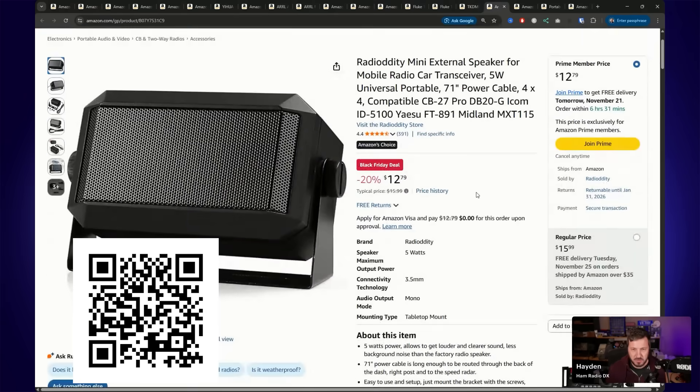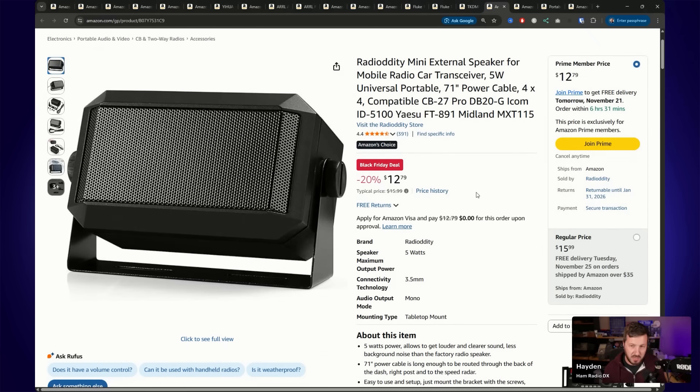Also on special are mobile car speakers from Radio Oddity. I've actually got one of these running on my radio AllStar Link node. If you need an external extension speaker, these are really good and they're less than $13 — 20% off.